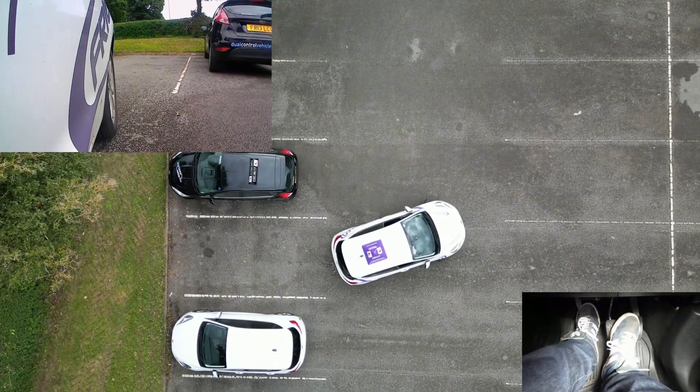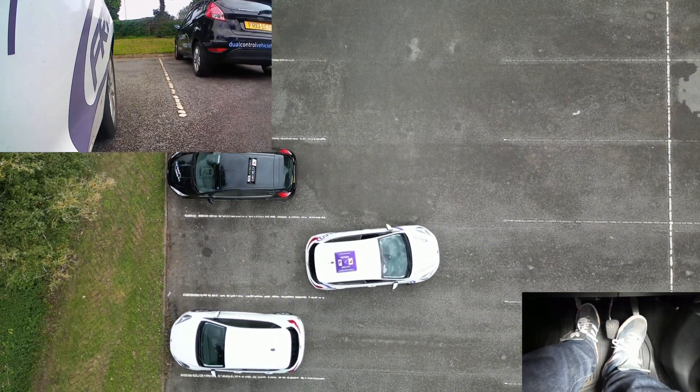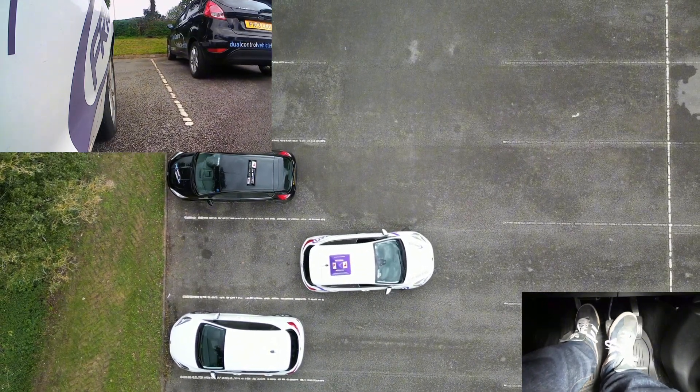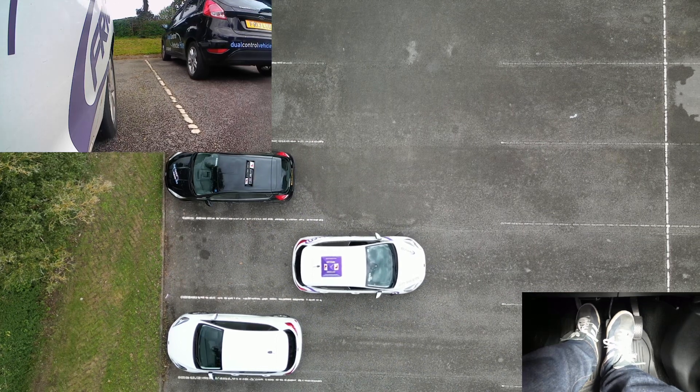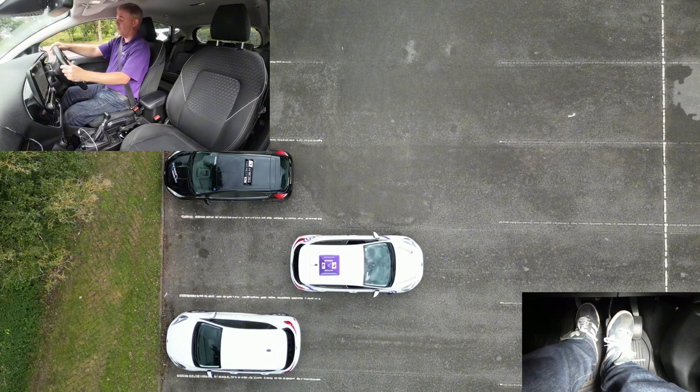As we go nice and slow — slow and boring is what we like to say in the trade — when we get nice and straight with the white lines, we can stop the car and make sure it's nice and straight.